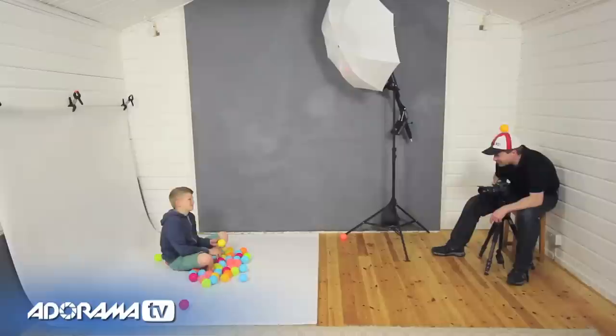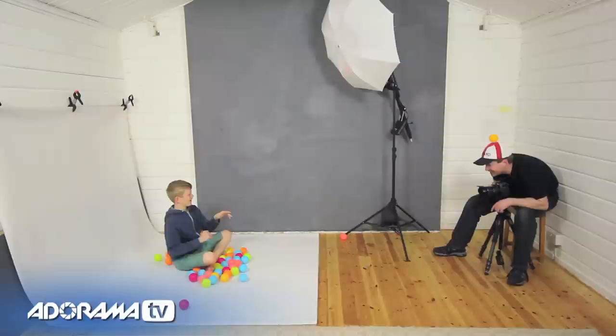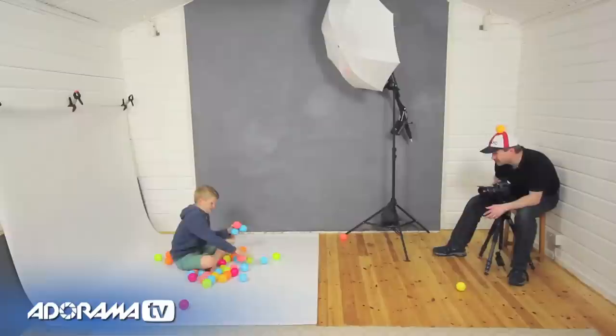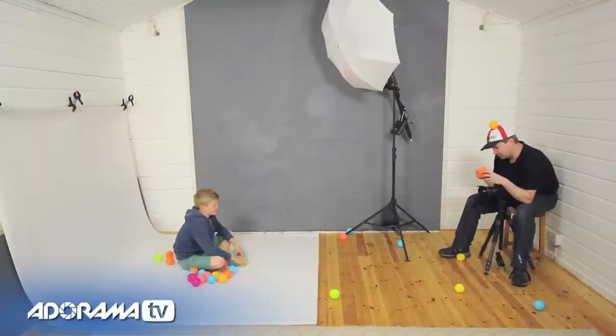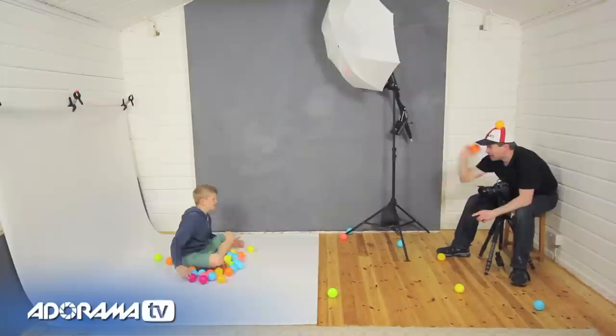Let's take a test picture first — that looks absolutely fine. Okay Joel, test shot. On three — one, two, three. These are soft balls, but they still sting a little bit, especially now Joel's nine and has a good strong throwing arm. We've got a few basic shots in the bag. Now things are going to get more interesting — we're going to step the tempo up and take a whole sequence of shots where Joel continuously throws balls at my head, and I'll be throwing them back.